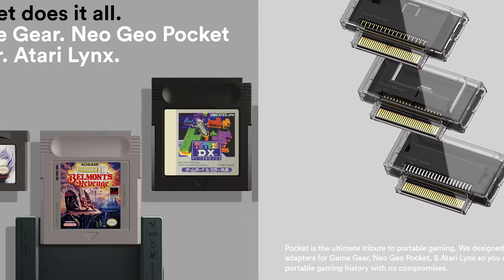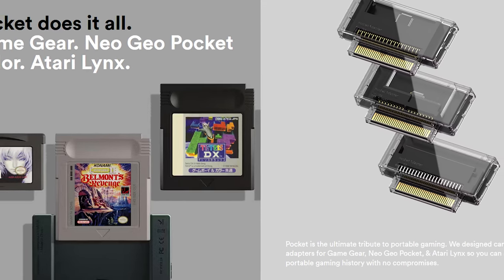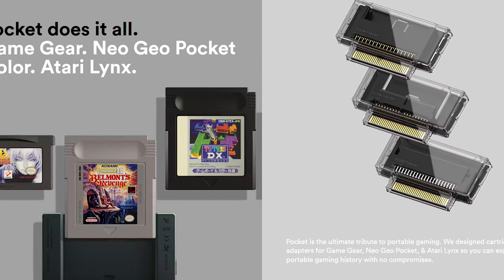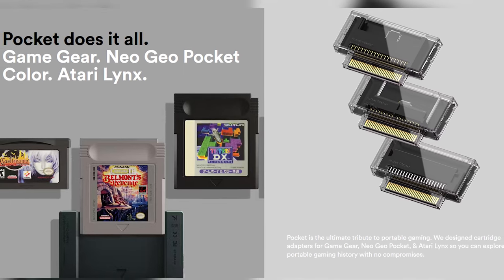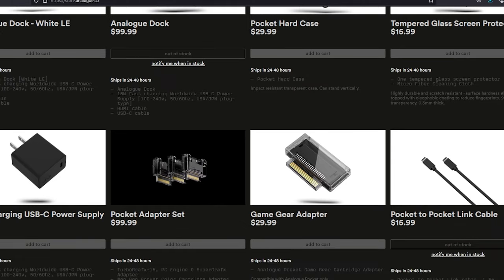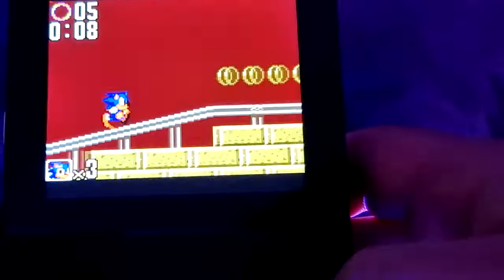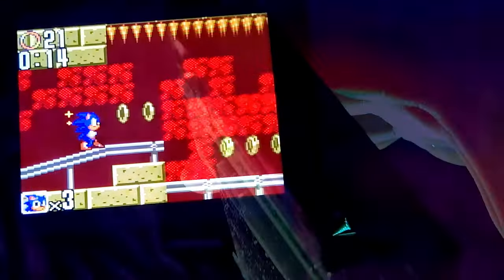The Pocket also has optional adapters that you can purchase — one for the Game Gear. They also sell a Pocket adapter set, which features the TurboGrafx-16, Neo Geo Pocket, and the Atari Lynx. While these systems are not as popular as the Game Boy, it's a nice option to have if you've got any games for those systems, or maybe you just want to start collecting them. I got the Game Gear one since it was the only one in stock at the time. It does what it says on the tin — it lets you play Game Gear games with the same functionality you get with the Game Boy games. But the Game Gear games do protrude out over the Pocket, losing some of its aesthetics, if you care about such things.